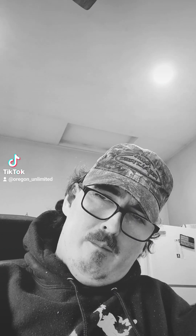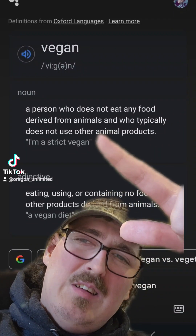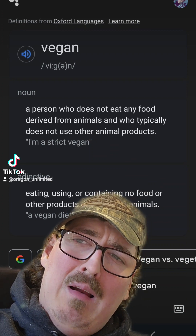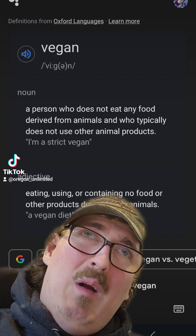This is how to make vegan water. Did you just say vegan water? That's the definition of vegan, right — isn't it a person who does not eat any food derived from animals, or typically doesn't use animal products?